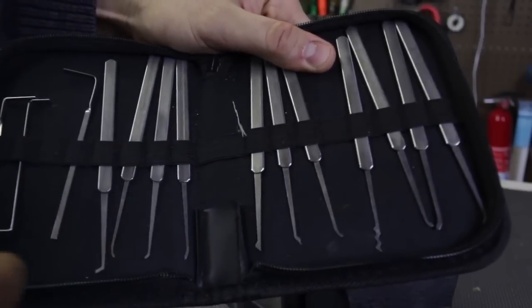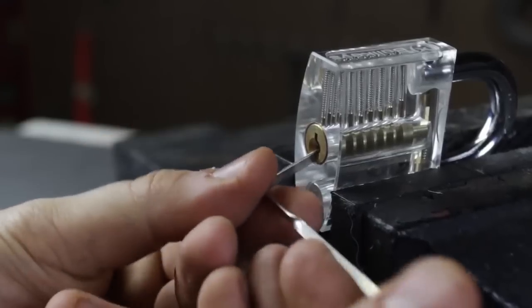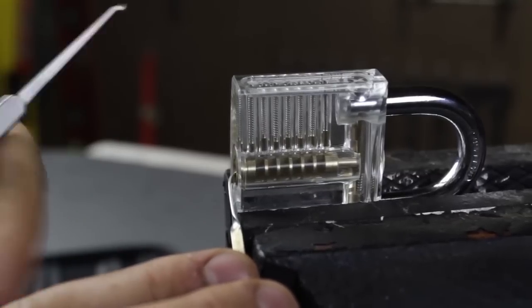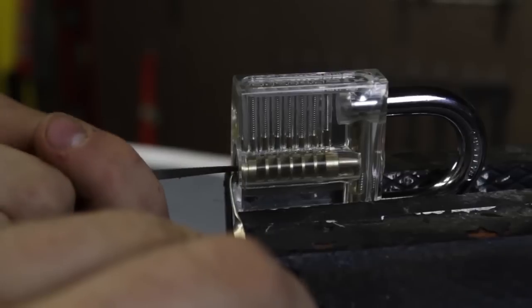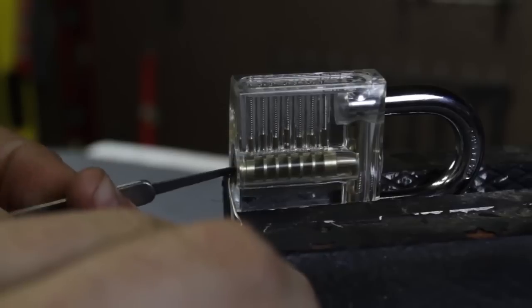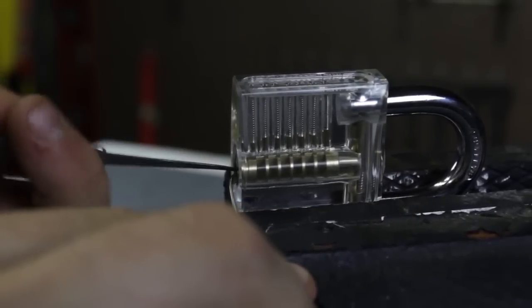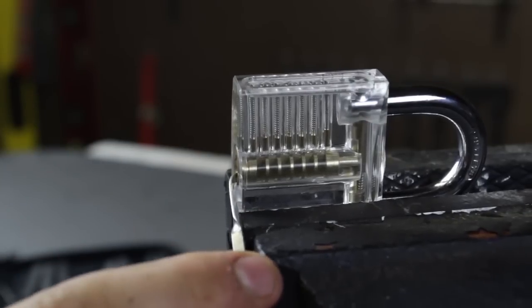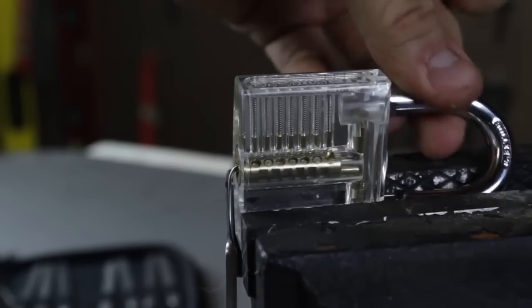These are the different types of tools you have — I'll probably use this one for that lock. First, grab this tool and put it inside. I've actually never done this before, so I'm learning with you. While holding this sideways and pushing tension down, I use this other tool to push on the first pin, then the second pin — you hear it click — then the third pin. Then the first one once again. It looks like all the pins have lined up. All the way in and boom — this is actually so easy. This is awesome.